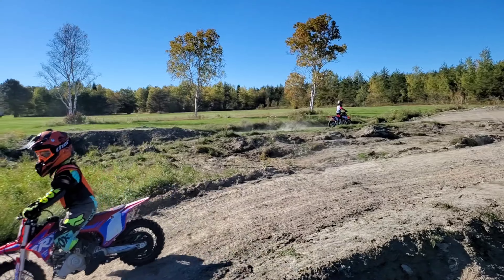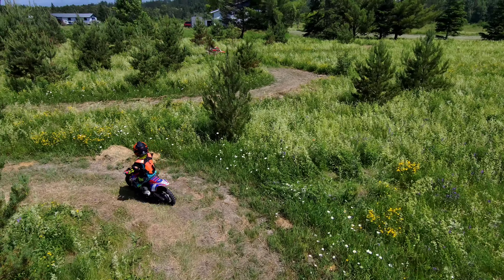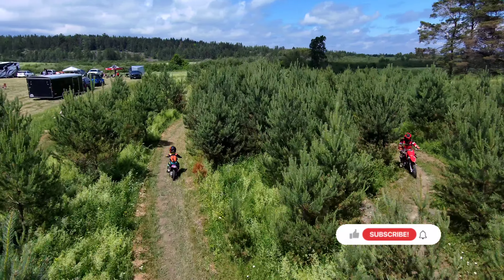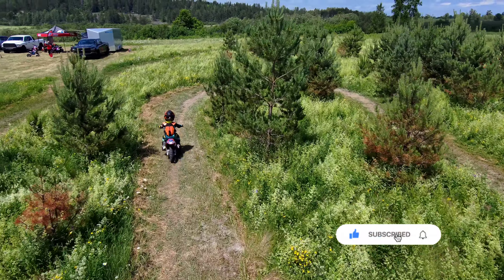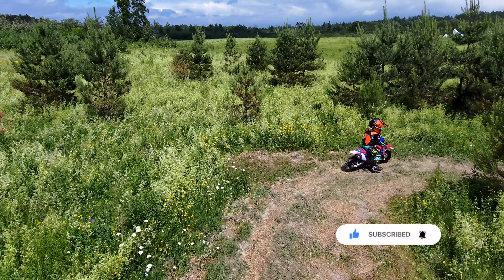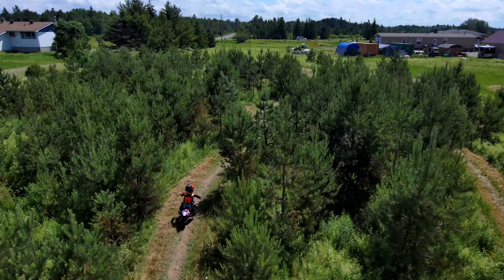He's gained a lot more confidence to tackle obstacles and new riding areas. This bike has really provided freedom to him — an autonomy. The electric start, the automatic transmission, the kickstand, and just all those little features combined make it a lot more confidence-inspiring for kids. For them to be able to start and take off on their own is a real big positive.